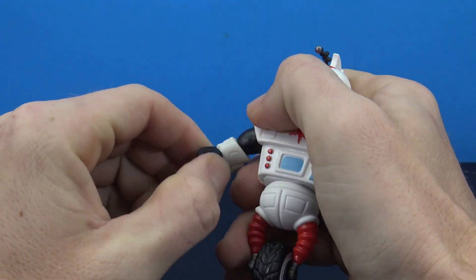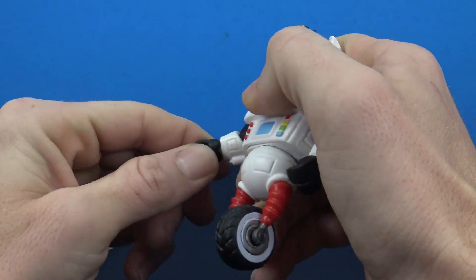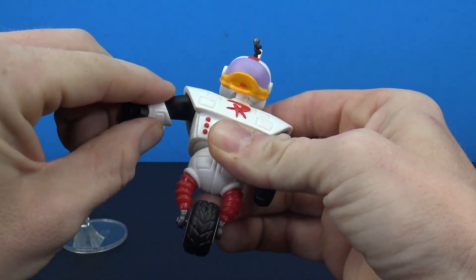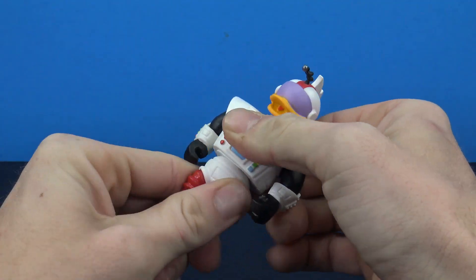You swivel the hand by swiveling the gauntlet. So you get a little bit of articulation in there — pretty much just a hinge and swivel.